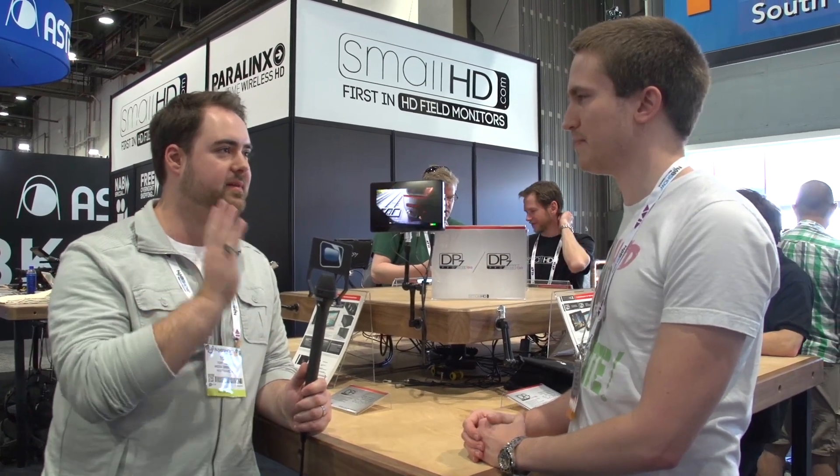We're at the SmallHD booth with Barrett talking about your new monitor system. I've got two SmallHDs — I love them. They're on every production I use, but it'd be nice to have a few extra pro features like waveform and stuff like that. I know you guys have been listening to that need and have a great solution out there now.